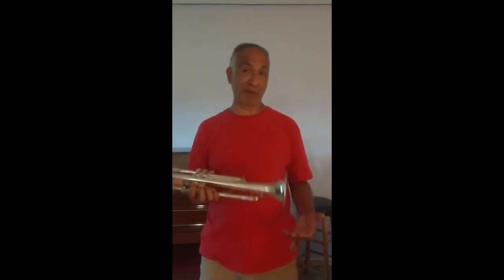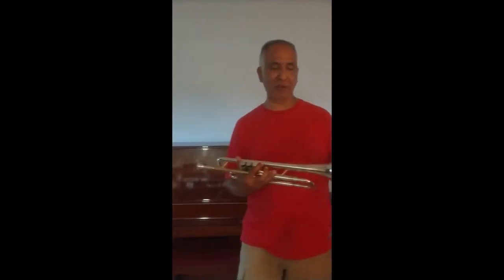Hi, my name is Marco Munoz. I am Becky Munoz's husband and I'm here to hopefully inform you a little bit more about this trumpet — and not just this trumpet, but instruments in general.